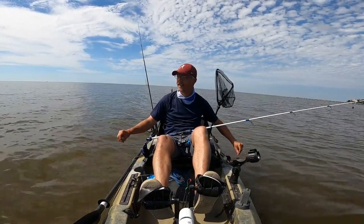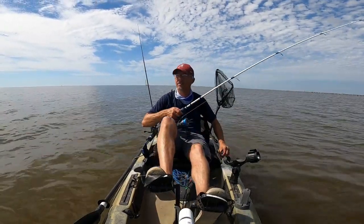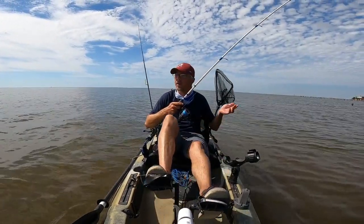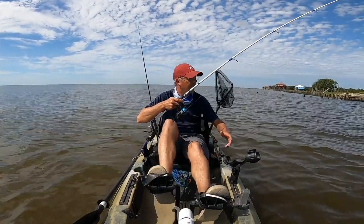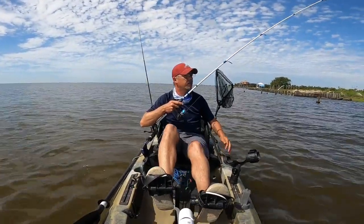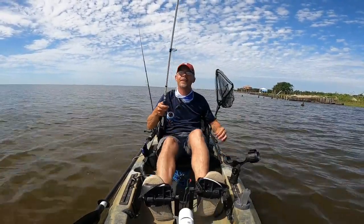So we're just working this beach line. If you go far enough down you get past the houses and start to run into some grass lines along the beach. That little rat red was just cruising this beach. We're gonna see if we can catch some more.